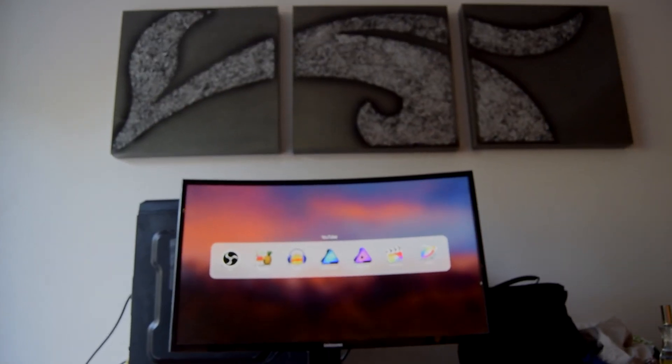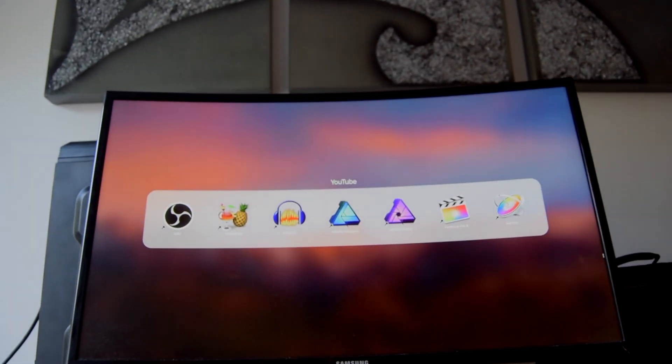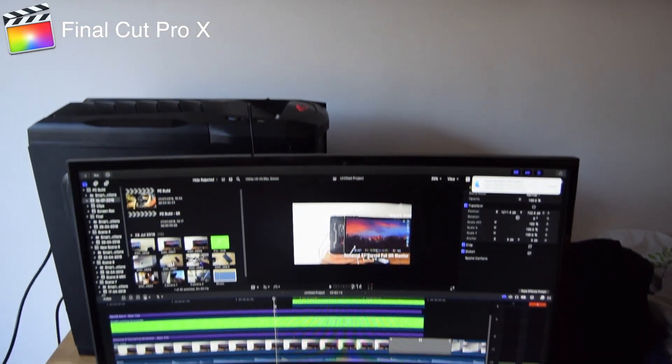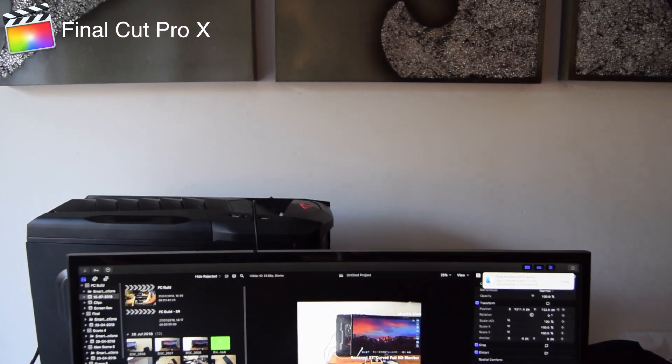And now for software — another question I get asked — these are the main ones I use: Final Cut Pro 10 for editing, and Affinity Designer for thumbnails and everything. I prefer to do things that way. I could do Adobe, but there's no point.